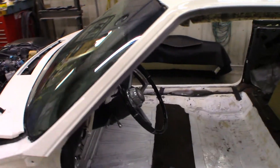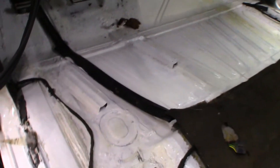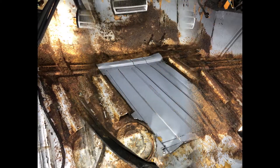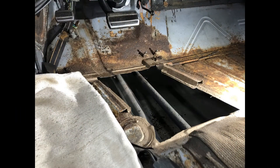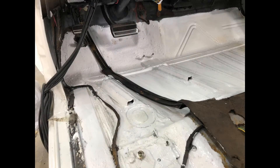We ripped out the carpet and found a little surprise on the left side floor pan near the gas pedal. This was the most rust on the entire car. A patch panel was fabricated, the worst of the area was removed, the panel was welded in, seam sealed, and painted.